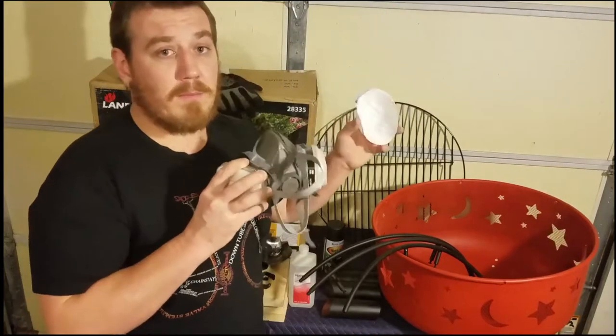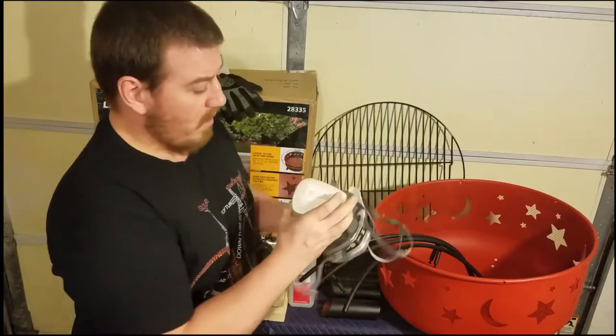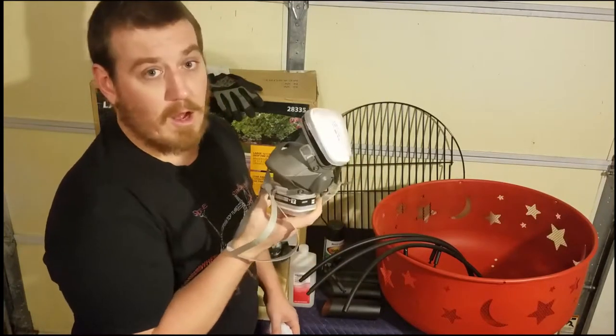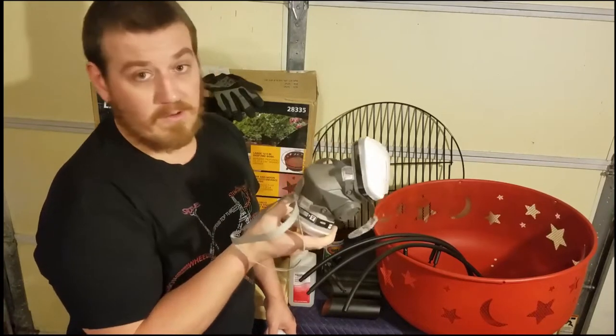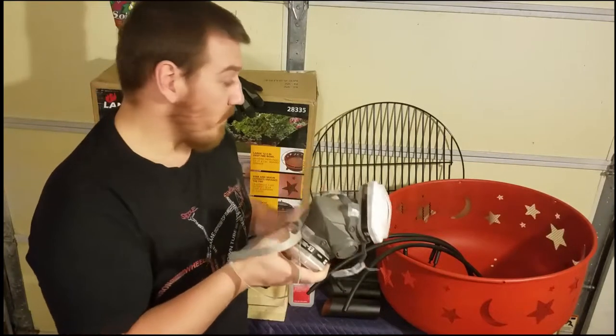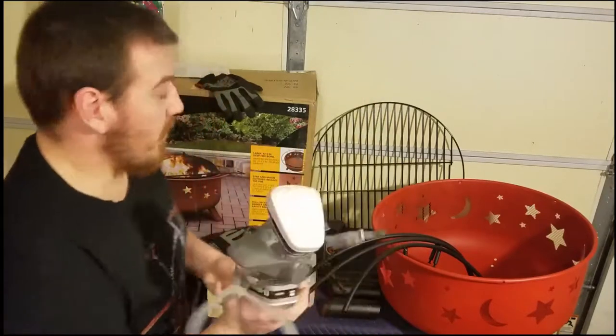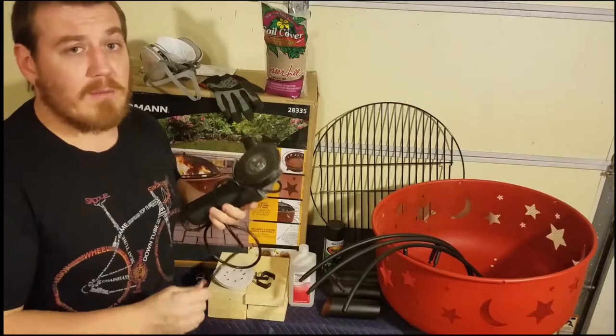When you do get to the painting, be sure to put on masks. This is a heavy duty automotive-style respirator. It's a carcinogen-type paint — well, this is just an aerosol — but I had the nice one on hand so I figured better safe than sorry.